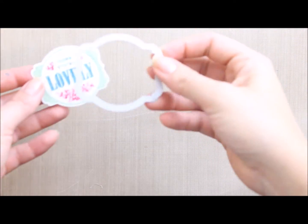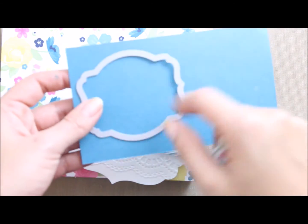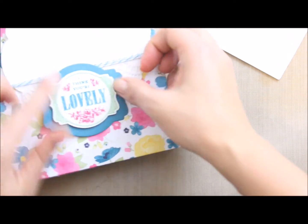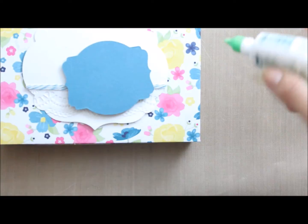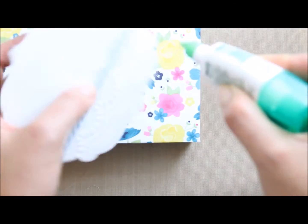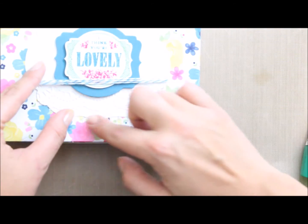I've used my deco labels framelits to cut out the stamped image. I think it needs to be backed, so I'm going to grab the second framelit of the deco labels and die cut that to mount on top. I've put some dimensionals behind that one, and I'm going to use my Tombow Mono Adhesive behind this one and stick it right down, centering it.